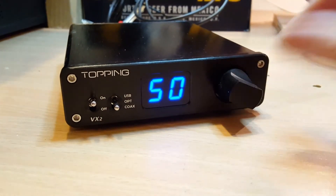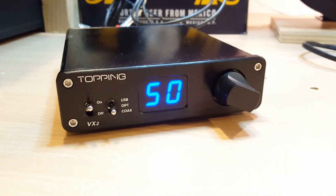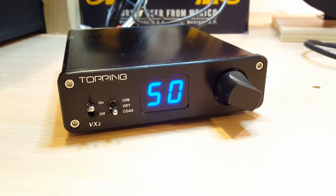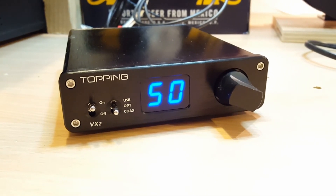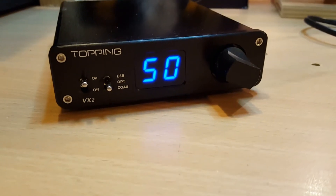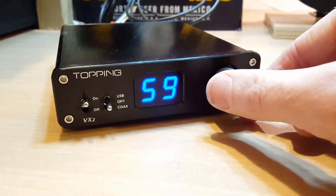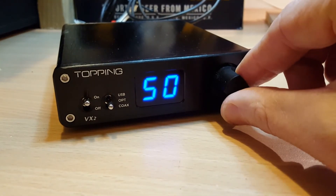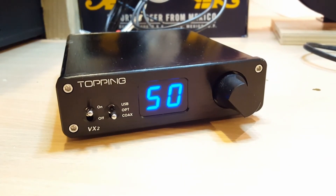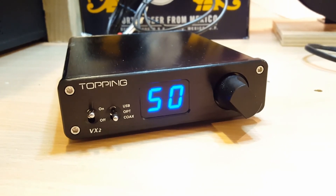I'll just turn this down and we'll see if we can get Google to play some music. Okay Google, play Nick Warren radio on lab speakers. That seemed to work quite nicely. Okay Google, stop casting lab speakers. Yep, that works quite well.